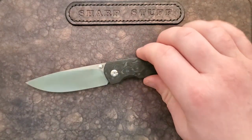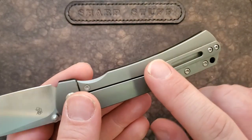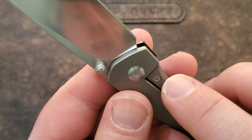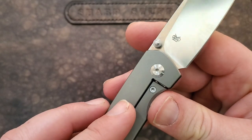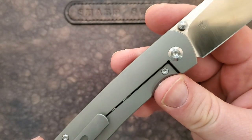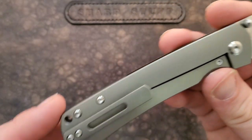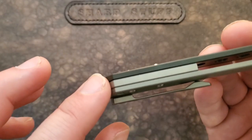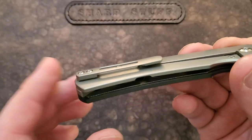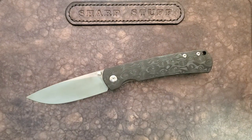We've already talked about the raindrop carbon fiber — it does have a nested steel liner. You can see that milled titanium clip. There's a stainless steel lock bar insert, and there is an over-travel stop that extends out — you can just catch it in the light. There's a lanyard hole at the back which is pretty plain and doesn't take much away from the design. The titanium backspacer along with that titanium frame lock is a difference from the original Old Guard.